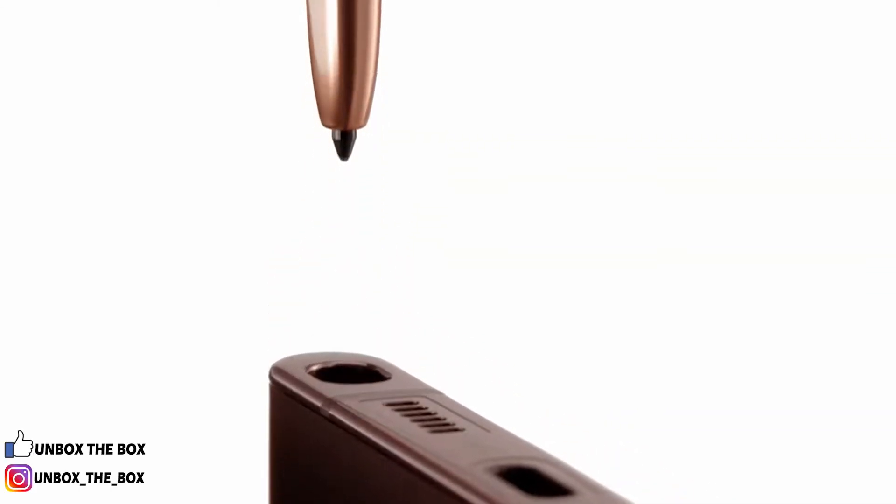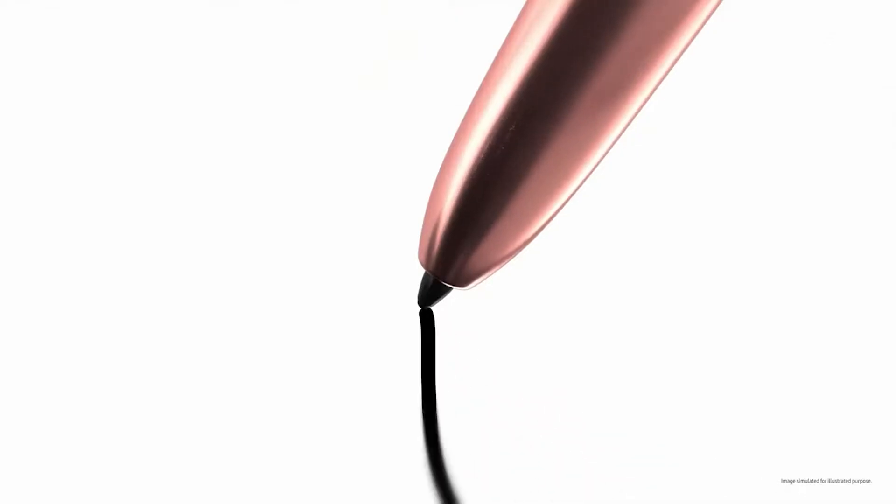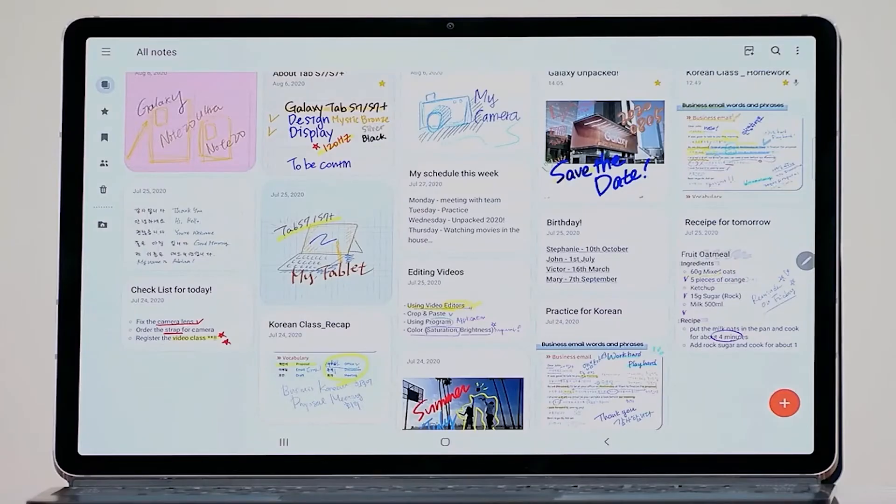We also enhanced our Samsung Notes app to let you do even more with the S Pen. Samsung Notes is the original app created to work with the S Pen for the Notes series — it's been there from the very beginning, and we've been improving it for every generation. Let's start with something simple and then build up. I have the Samsung Notes app open here — I'll pull up a PDF.